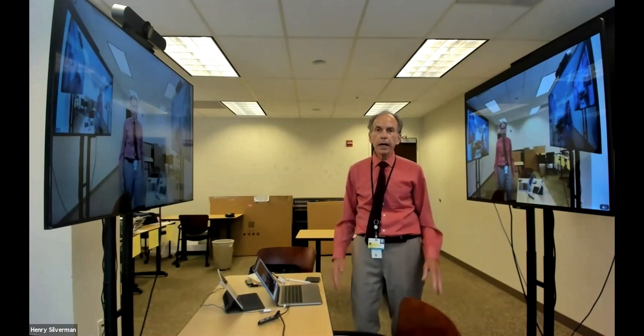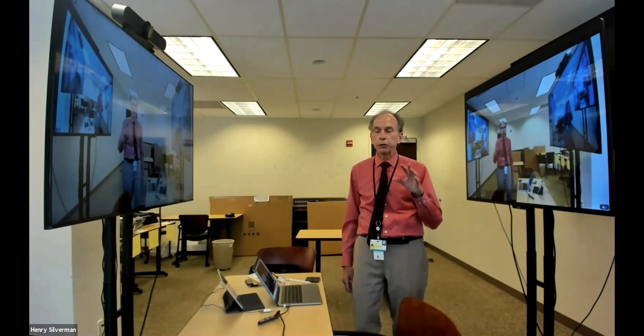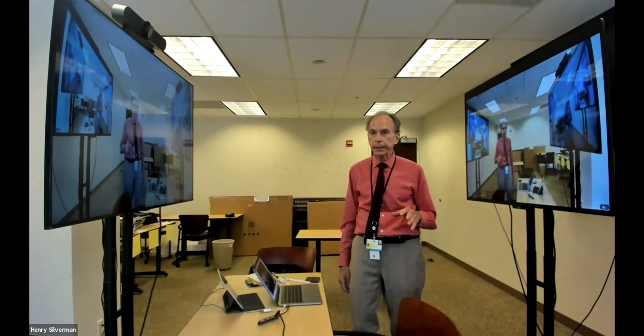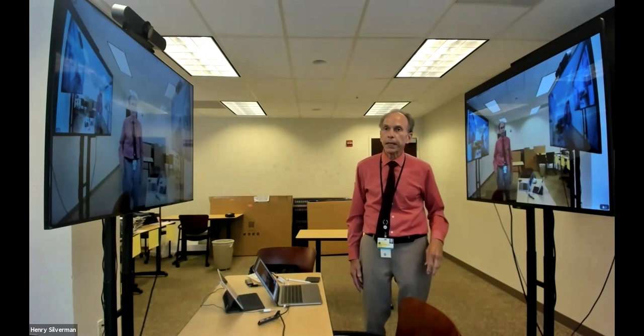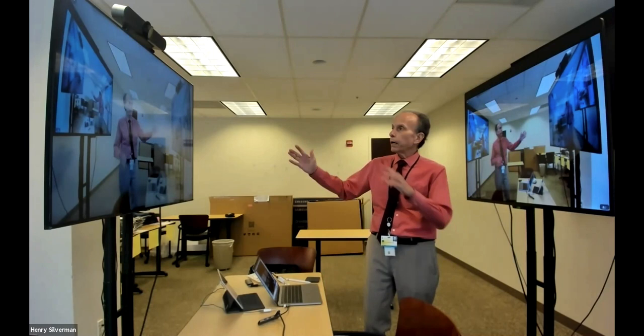Hi, this is Dr. Henry Silverman, and in this presentation, I'd like to show you my setup using two large screens in the Zoom meeting. I like the screens positioned this way, especially when I want to show a PowerPoint presentation, and then I have my participants on the screen where I could look at them during the presentation.